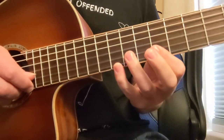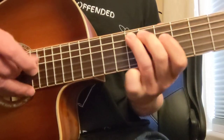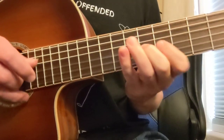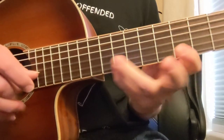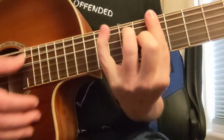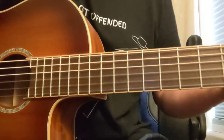Then you start looking at some other notes you can add to that. That was B7 dominant — thanks a lot, have a good one.